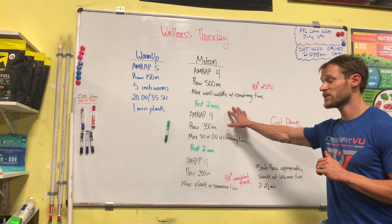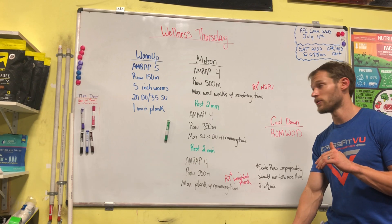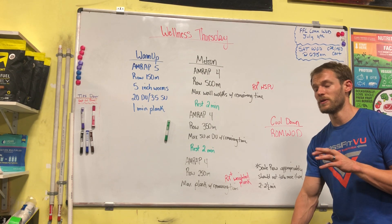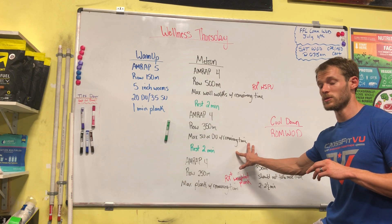Then we rest two minutes and go into our next four-minute AMRAP. The row goes down to 350 meters, or you're going to run about 200 to 250 meters, and then with the remaining time you're doing single-unders or double-unders.